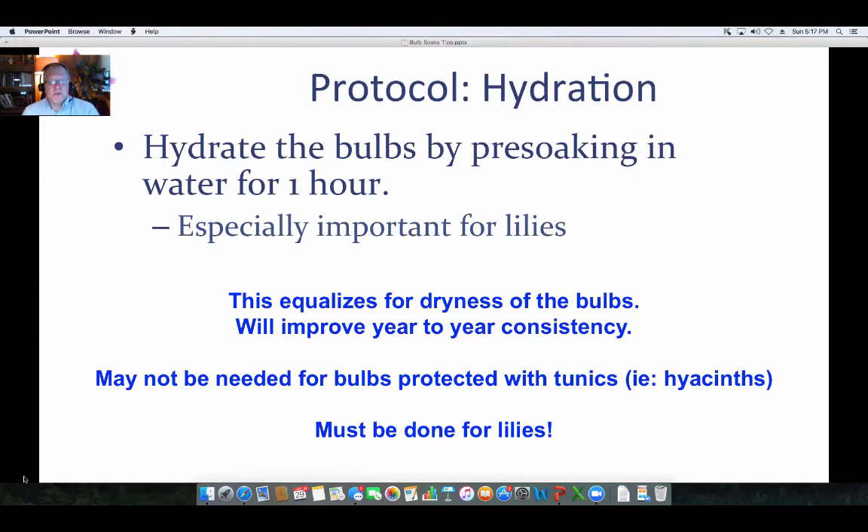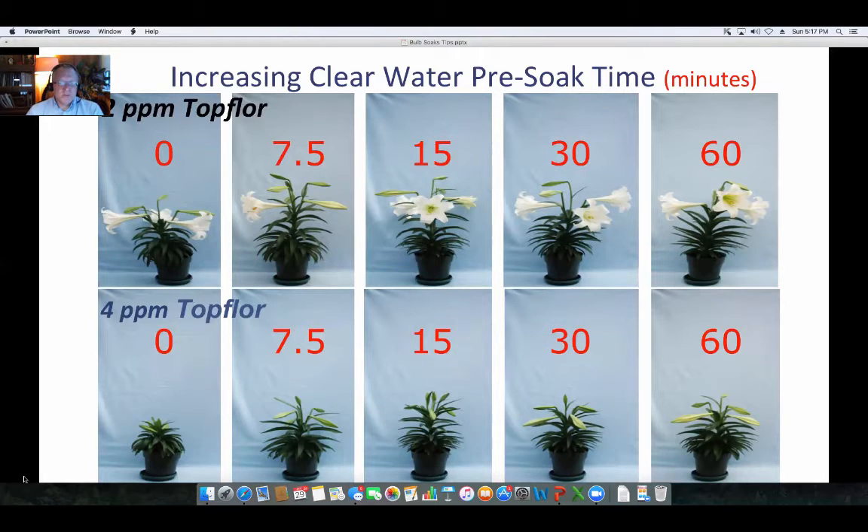It's really very helpful for lilies in particular. Here is an illustration of some work we did on Easter lilies. Pre-plant bulb soaks with Top Floor — Top Floor is very active, so I'm probably not recommending you use it — but you can see that without a pre-plant bulb soak, there's a lot more variation in control. As you increase the soak time in minutes, you get a pretty consistent line across those pots. For example, four ppm Top Floor with no soaking versus 60-minute soaking shows quite a difference in plant outcome, and we want to cut out those inconsistencies.